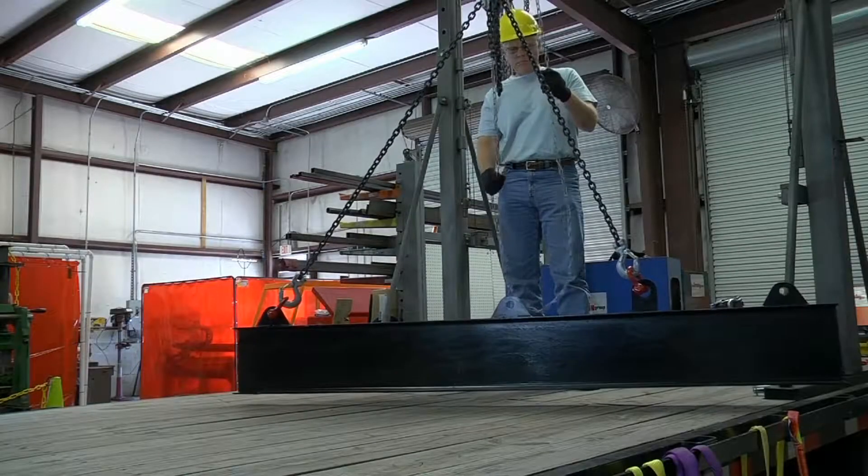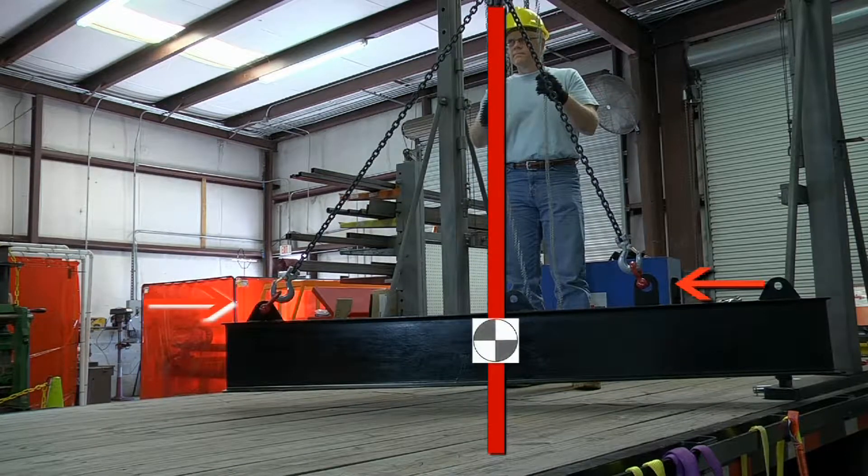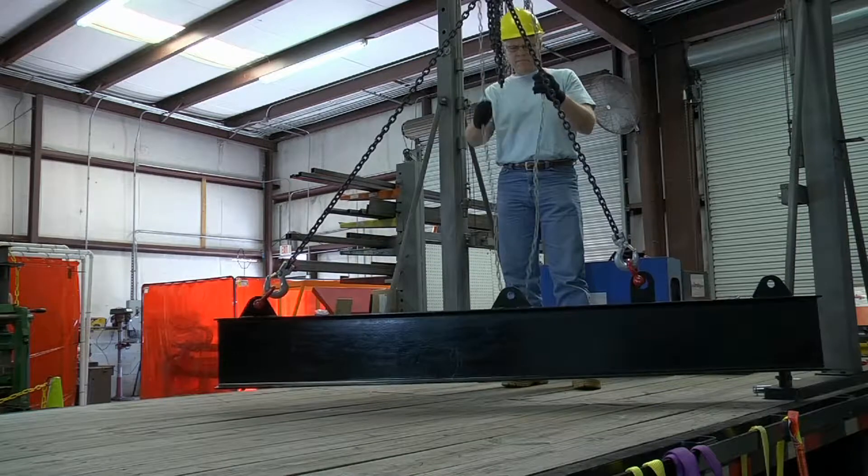Proper rigging requires that the center of gravity of the load be identified. Pick points must be selected so that they surround the center of gravity, and they must be connected to slings of the proper length to ensure that the load lifts level and is stable.